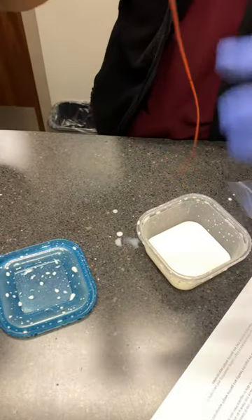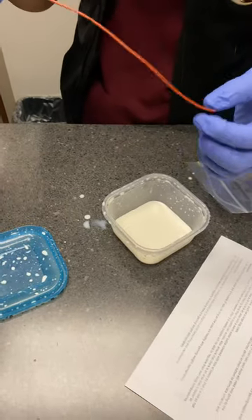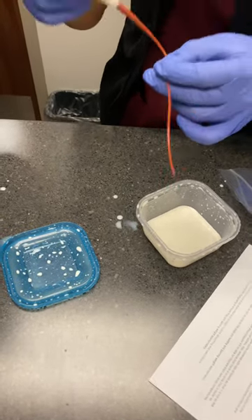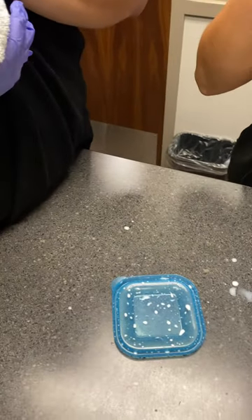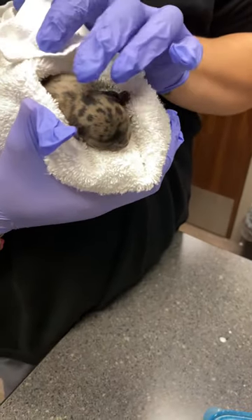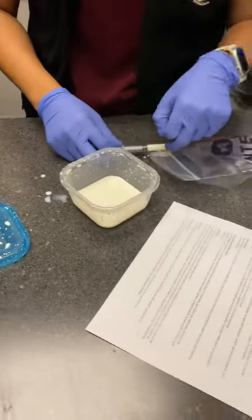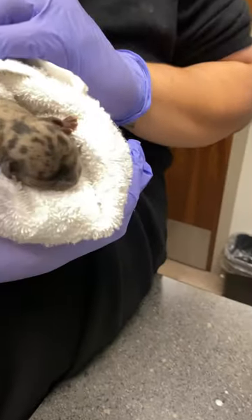Just rinse it, make sure there are no clumps and it's clean. As she gets older it might move, but for the next two weeks this measurement should be okay. This is only for two weeks. Do it every two hours, and then at three to four weeks you can try wet puppy food — you'll start to see some puppy teeth growing.